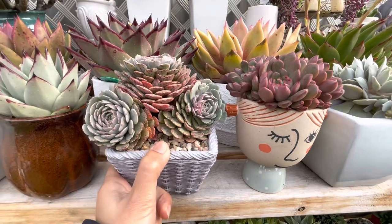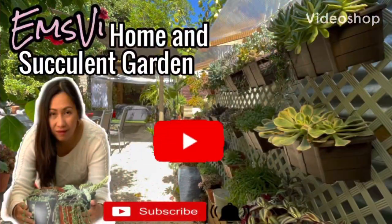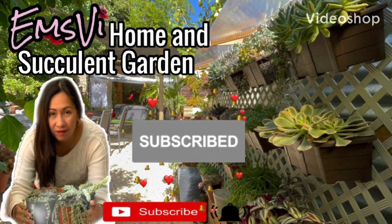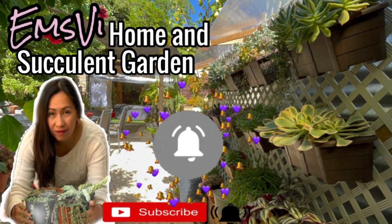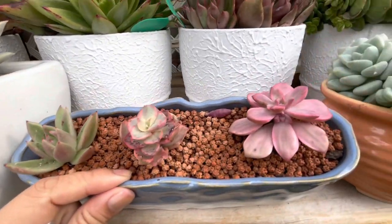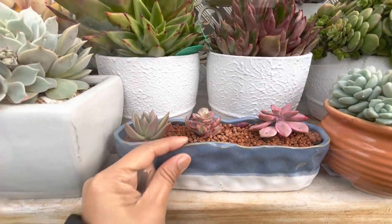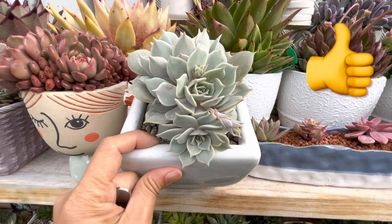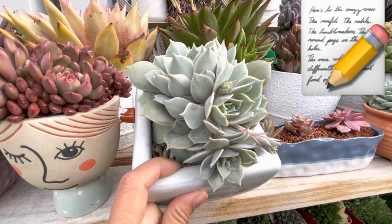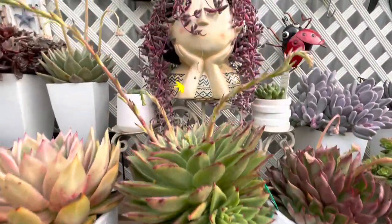Before I start, I'd like to ask a favor: if you're new to my channel, please consider subscribing — it will mean a lot to me. Don't forget to hit that notification bell so you'll be notified every time I have a new video. If you like this video, please give it a thumbs up and leave me a comment in the comment section, and I will get back to you as soon as I can.